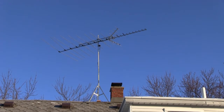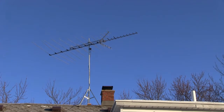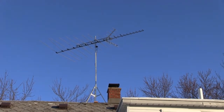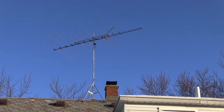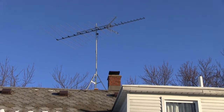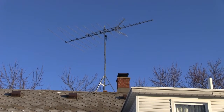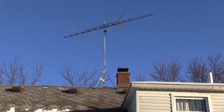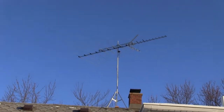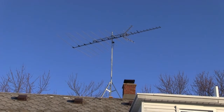I tried multiple antennas and none seemed to be working like this one does. I purchased another antenna that was amplified and it didn't pick up CBS and NBC. CBS and NBC are about 45 miles away from me to the east, so I had a lot of trouble trying to get those channels — they wouldn't come in. I was trying to get ready for that Super Bowl.